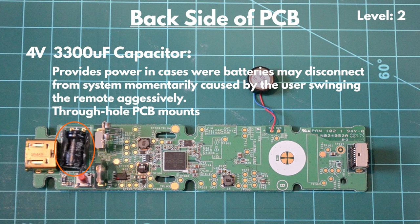Next, we see the 4-volt, 3,300 microfarad capacitor. This provides power in cases where batteries may become disconnected from the system momentarily, caused by the user swinging the remote aggressively. This level 2 component is connected to the PCB with through-hole PCB mounts and coated in a rubber-like material.